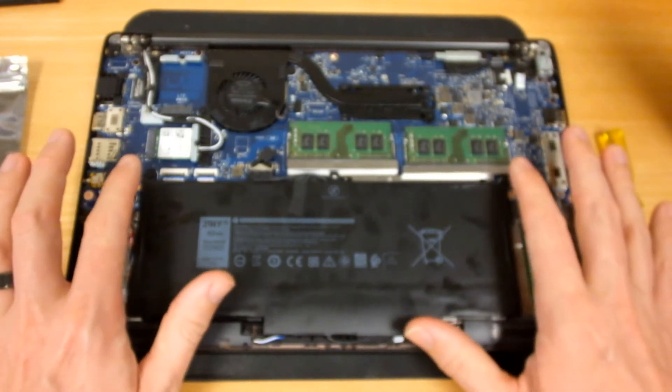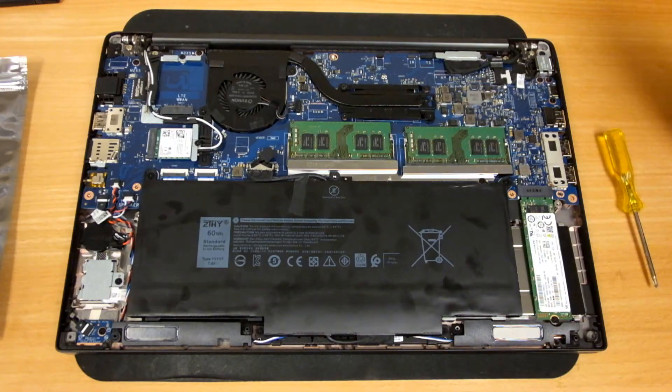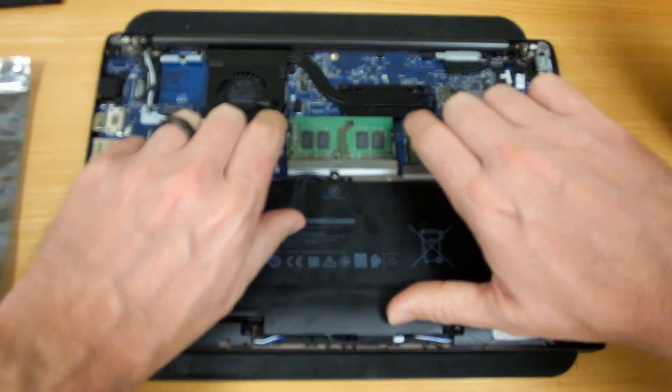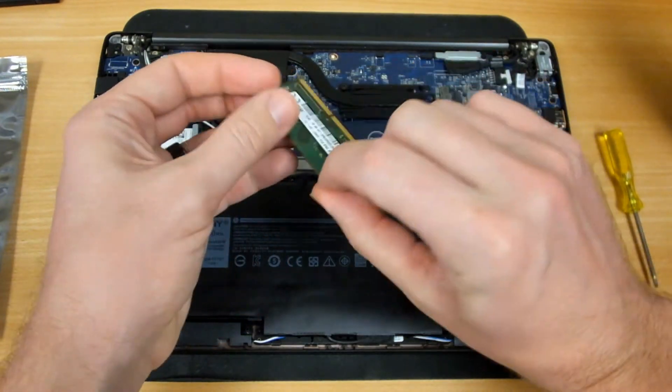If you do need to change the battery, it's just held in there with two screws and a power connector. To replace the two RAM modules, you would just grab the connectors from either side, spread them apart, and lift the module out.